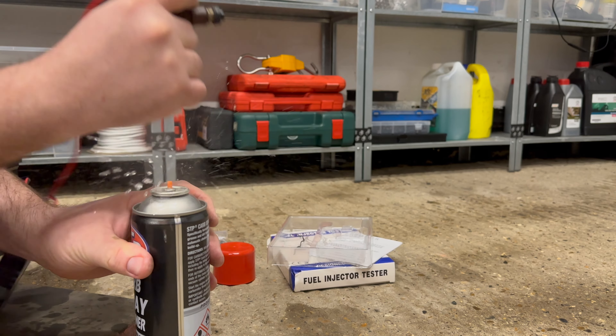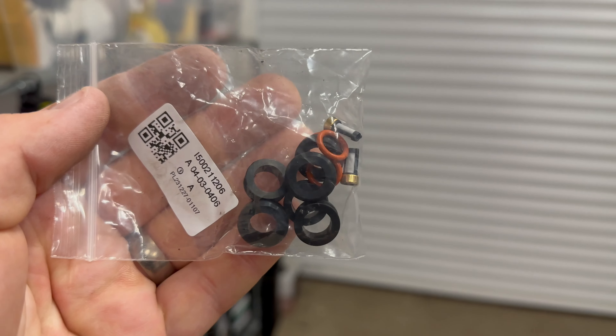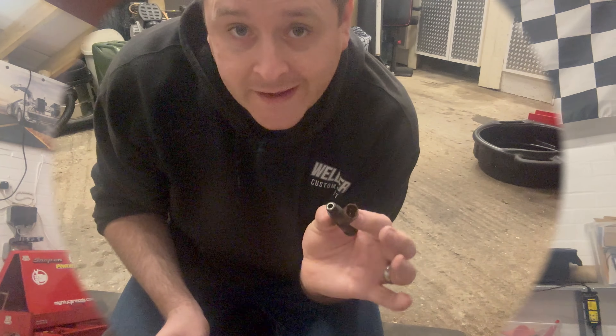Unfortunately one of my injectors turned out to be no good and it will need replacing - I'm going to have to get another one off eBay. Once I attached the carb cleaner to it, even before I pressed the button to pulse it, the carb cleaner was coming straight through. Unfortunately this injector is stuck open, which is a big no-no - we can't put that back into the engine. However, with the other five injectors we can move on to fitting the new filters and all the new seals.